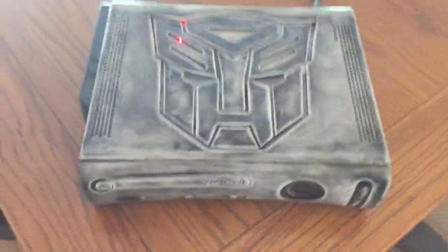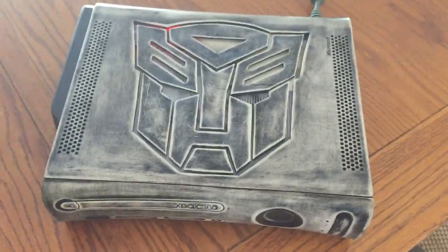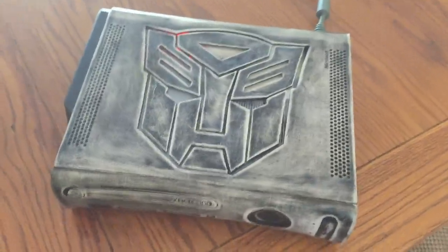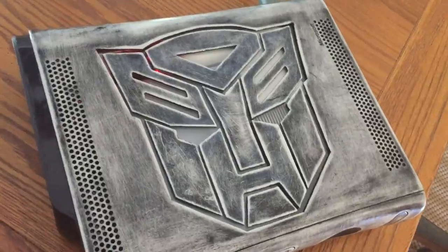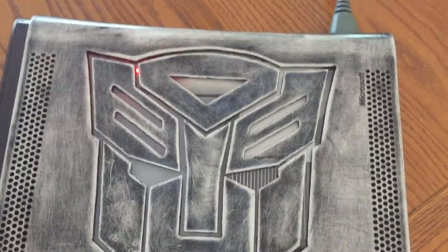Yo what's up guys, Davis here. Today I'm bringing you guys this video. First I want to say excuse all the noise in the background while I'm talking. This is my newest console I just finished. Hopefully it'll be my last console for this month and then I'll be taking orders again in September.